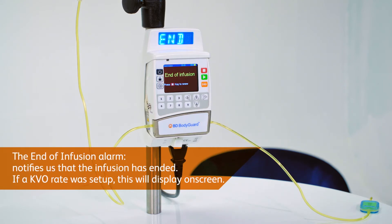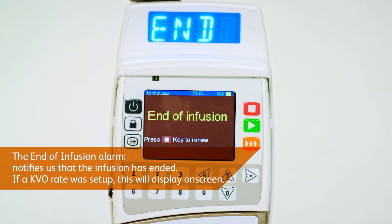The end of infusion alarm notifies us that the infusion has ended. If a KVO rate was added during setup, this will display on screen.